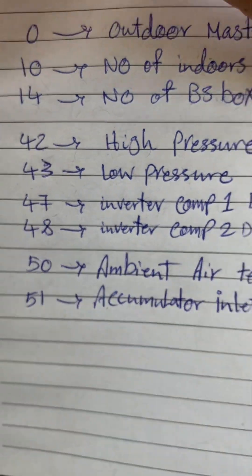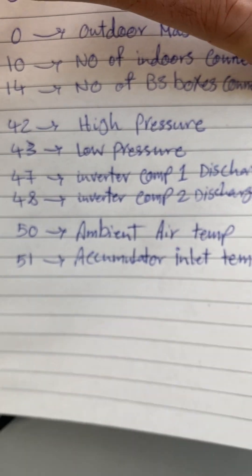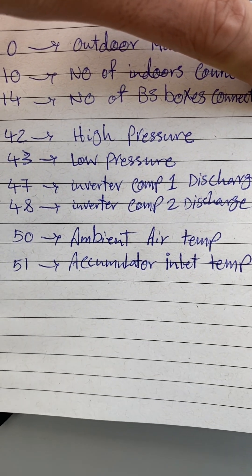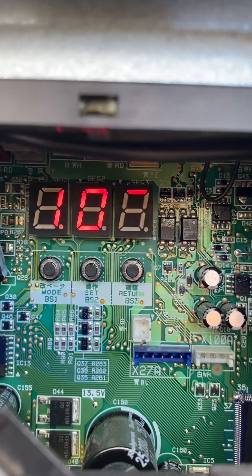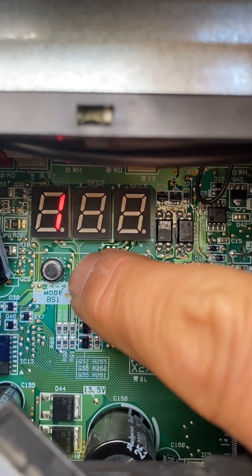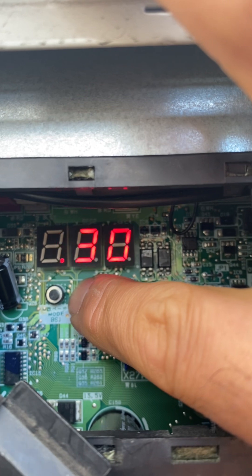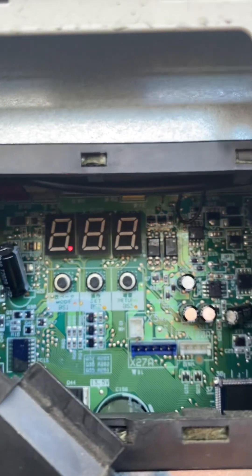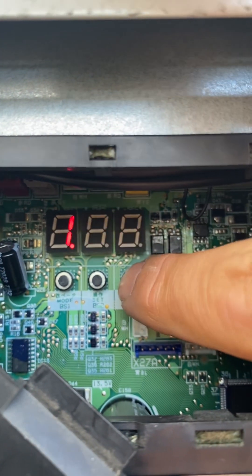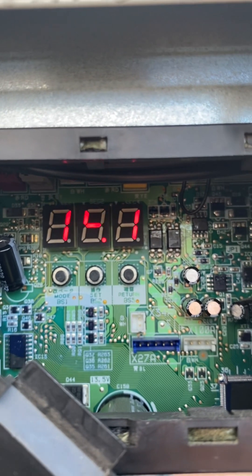Another example: I want to know the ambient air temperature, which is set number 50. I push the mode button once and press and hold until it displays 50. When it shows 50, I push the return button once and it shows 14.1 degrees — that is the ambient temperature.